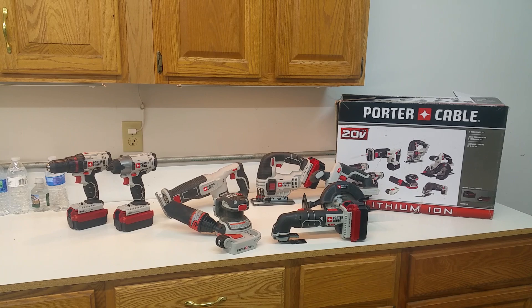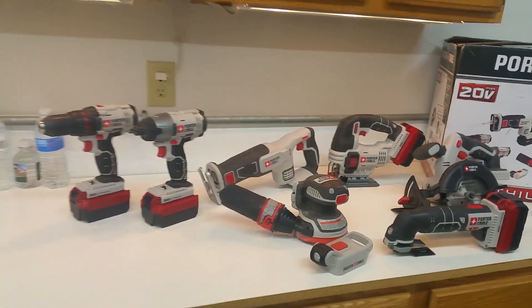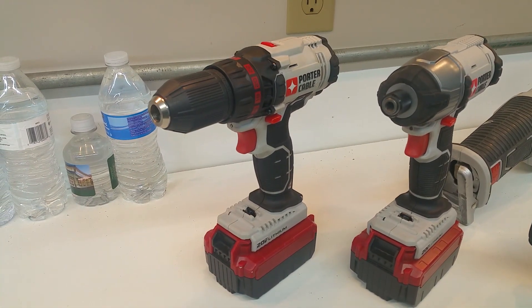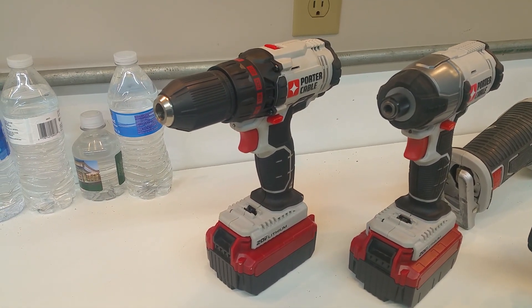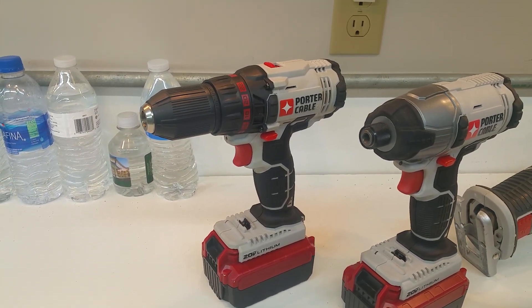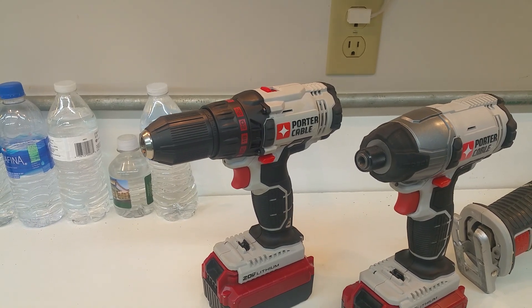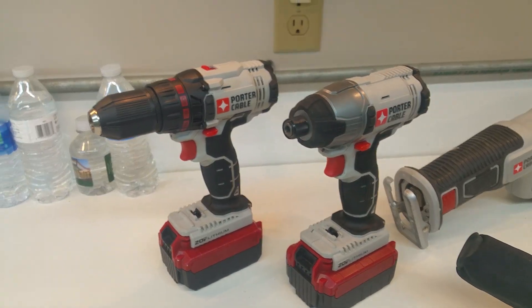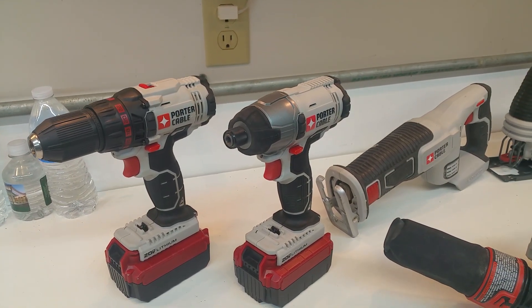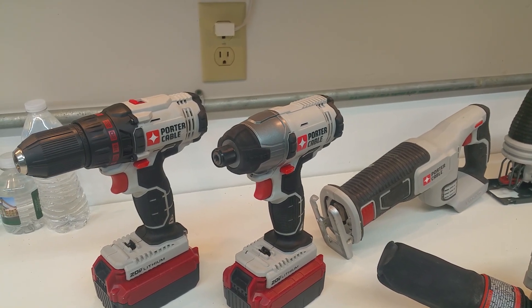We've been using it about three weeks in the field and so far everything's worked great. A little bit about the Porter Cable drill — it's done a great job for us, it hasn't missed a beat. I was a little worried when we switched over because it seemed like the DeWalt tools were quite a bit heavier, but so far I can't say that one was better than the other.